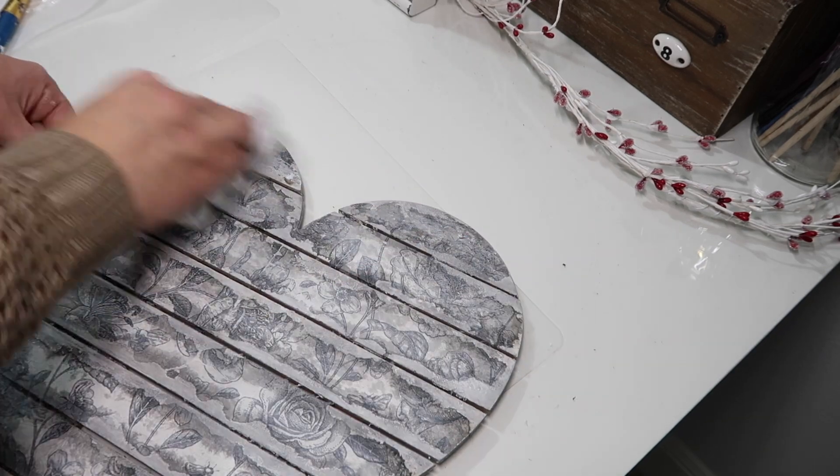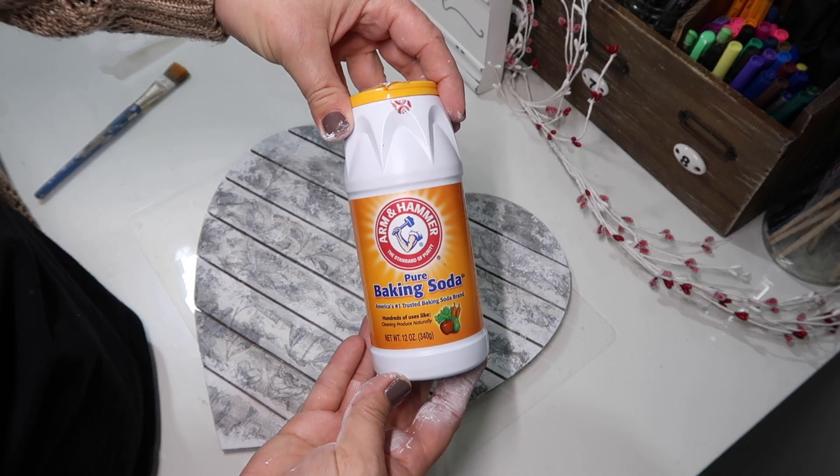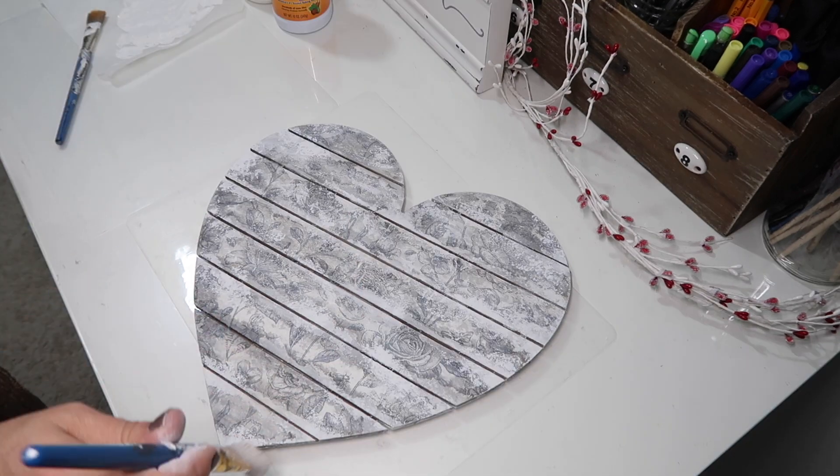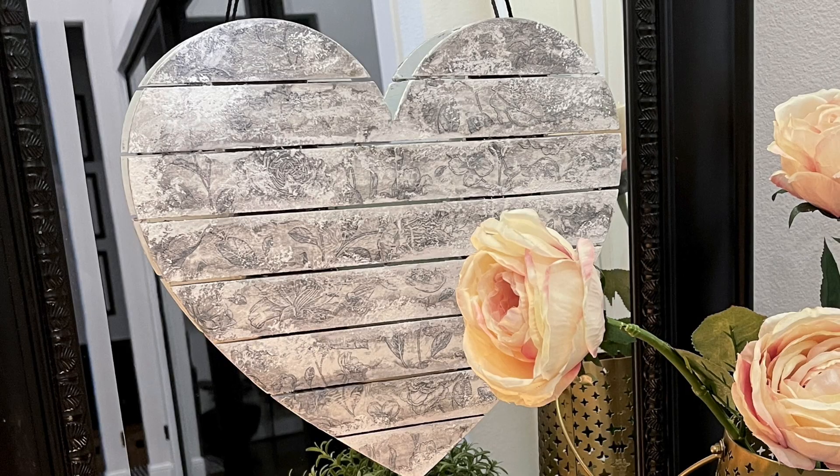Last, I added white paint mixed with baking soda and just applied it in random spots on the heart, just to give it a little bit of texture. And this is how it turned out.